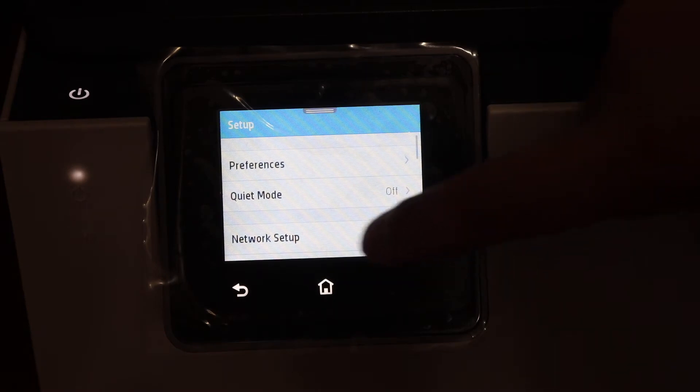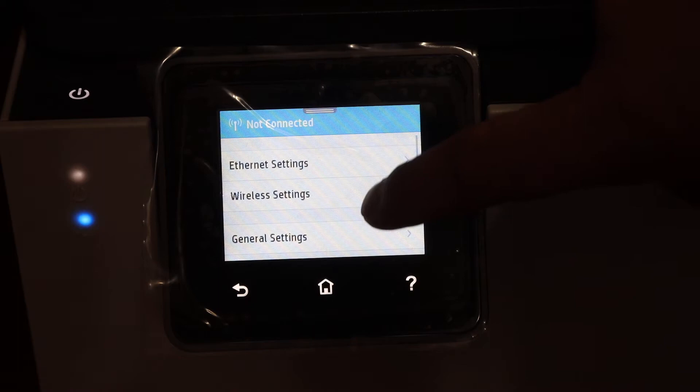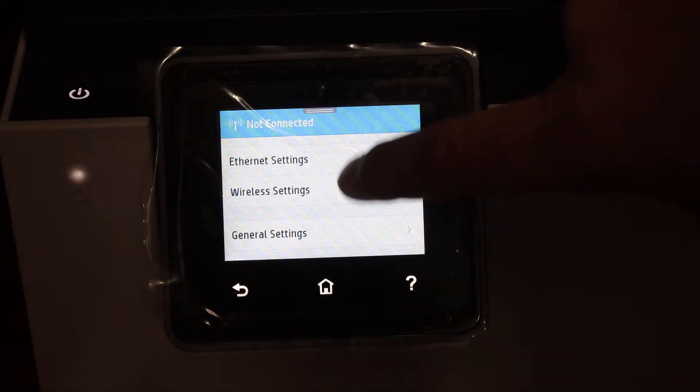Now look for the network setup option and click on the wireless setting.